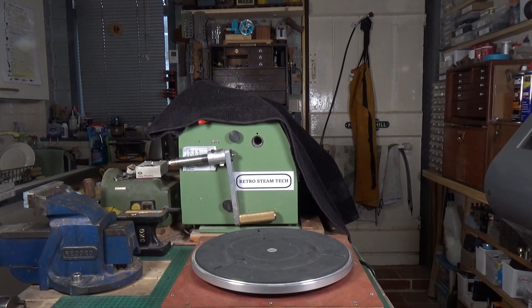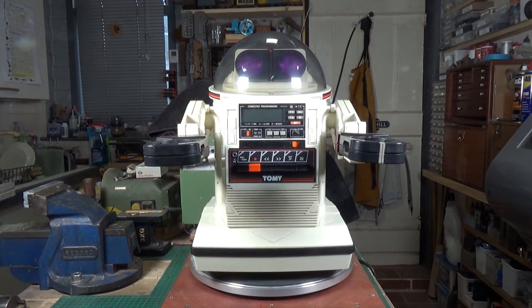I'd like to introduce you to the latest addition to the Retro SteamTech household - it's a Tomy Omnibot, the 5402 model. These were introduced in 1984 and at that time this was the cutting-edge, state-of-the-art in toy robots.